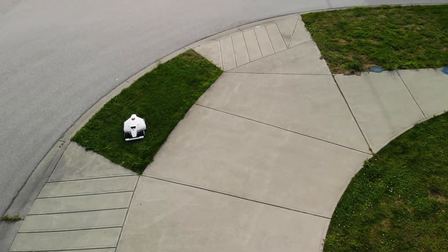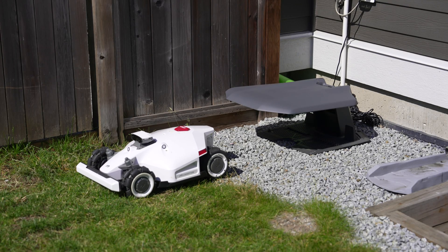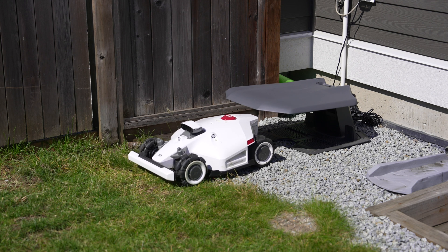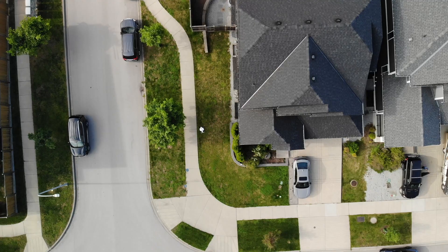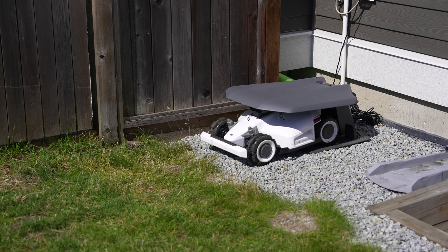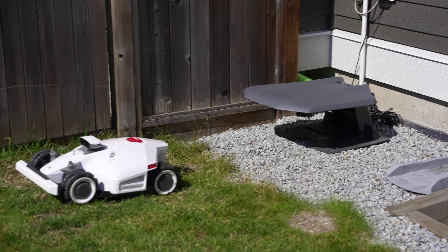For example, in my yard, Luba will do about 85% of it before heading back to charge, then finish off after it recharges. If I got the 3,000 square meter version, I'd be able to do it all in a single charge and store Luba inside. I live on an exposed corner lot, and even though Luba has safeguards like GPS when connected, a spot for an AirTag, and an alarm that sounds when picked up — it's useless to anyone as they can't register it — that's not going to stop anyone from grabbing it. I'd like to see included with Luba some stickers and maybe signage stating that Luba is useless to anyone that steals it.